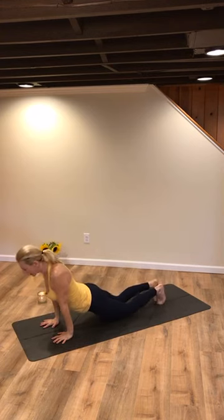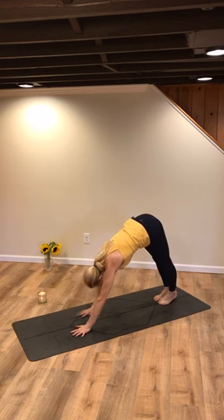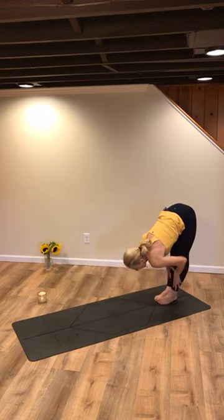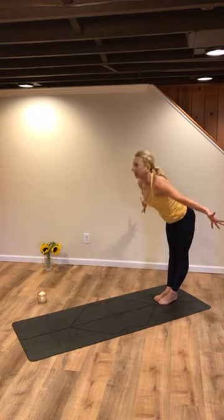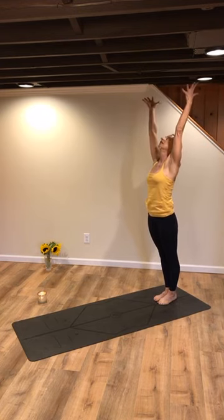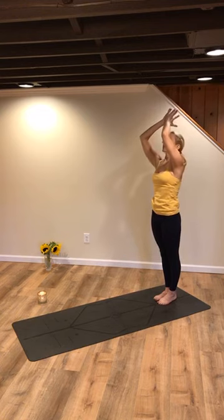Inhale, rise. Exhale back. Walk your hands back to your feet, back of your mat. Inhale, pump your heart. Exhale, fold. Rise up, stand tall. Feel the stability of your body — the soles of your feet to the tips of your fingers. You create that stability. Hands to heart. Pause.